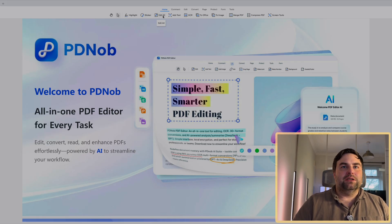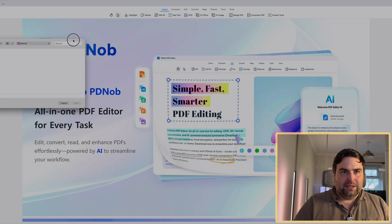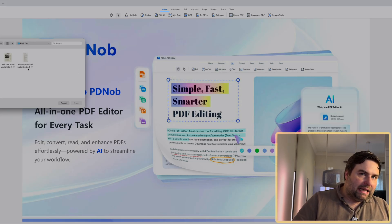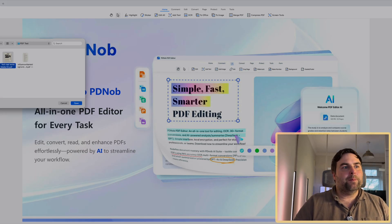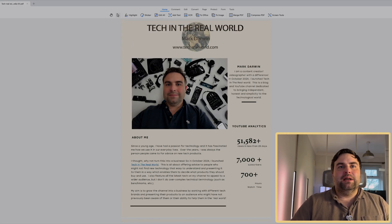Looking at the top bar, you've got options: edit, add text, OCR — those are your tabs at the top. To get started, you want to bring in a document you want to edit or create something with. Go to 'Open File' — I've made a test file in my documents for testing purposes. I just need to allow the application to access the file, then I'll fire up my media kit — it's a bit old now but it'll do. I've made this in a design software, so I don't want to have to go back into that software and re-edit it all the time.